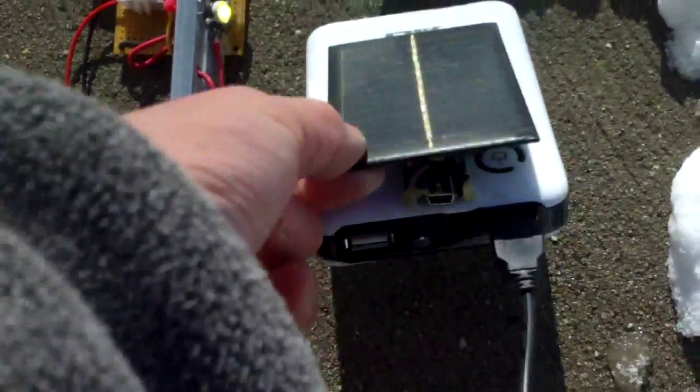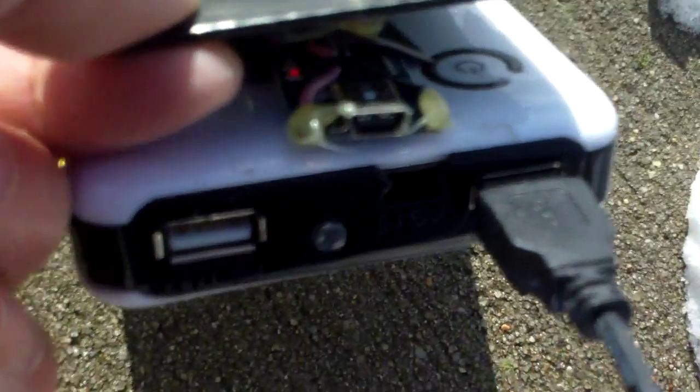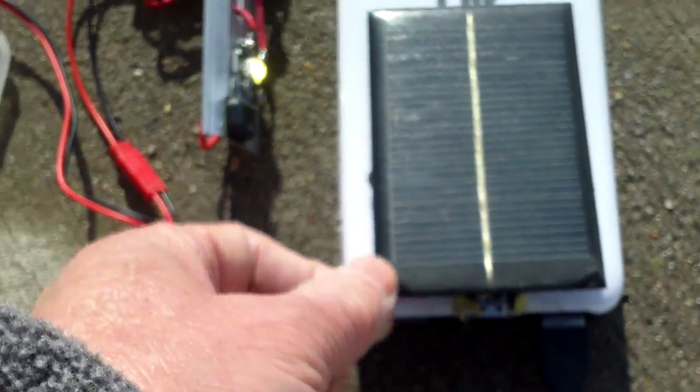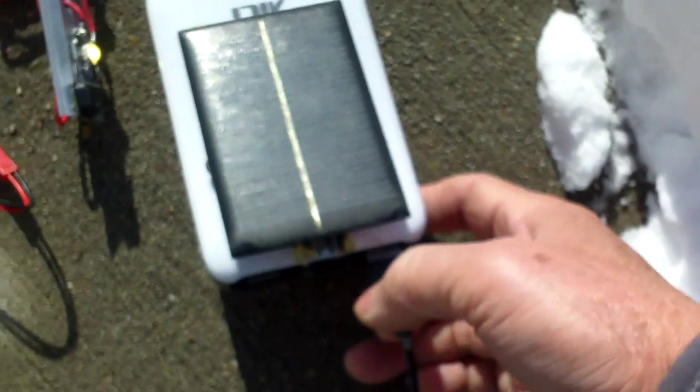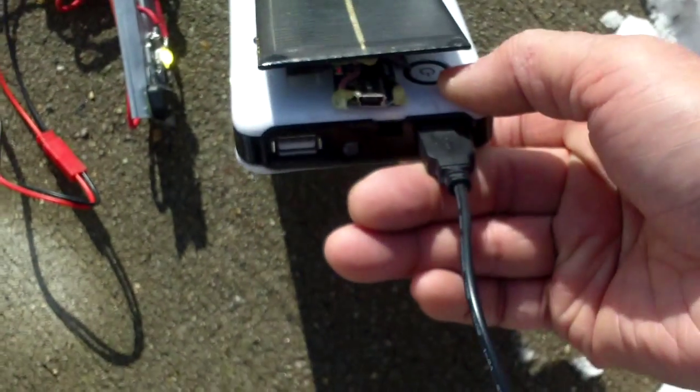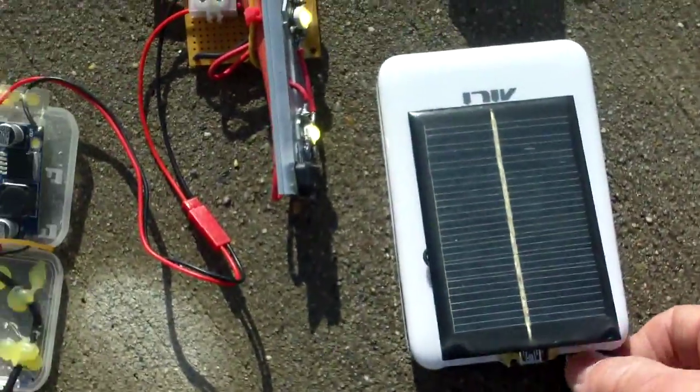I added a small solar panel to this power pack, and you can see there's a red light there, so it's charging. Like I said, if you use good quality 18650 lithium-ion cells, you can power this for over 20 hours.